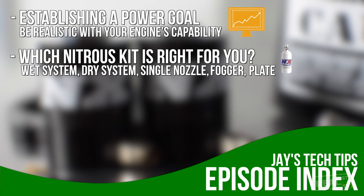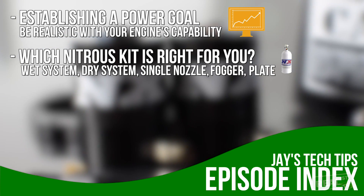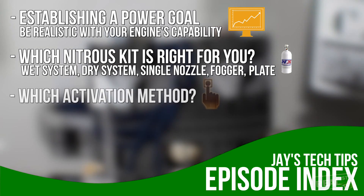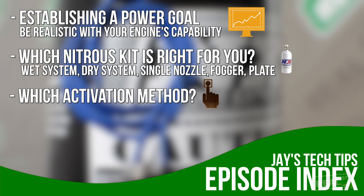There are some vehicles where there is a specific plate that you bolt on behind the throttle body that works. You're also going to want to know what activation method you're going to use, whether through your ECU or a series of switches that you will install with the nitrous kit.